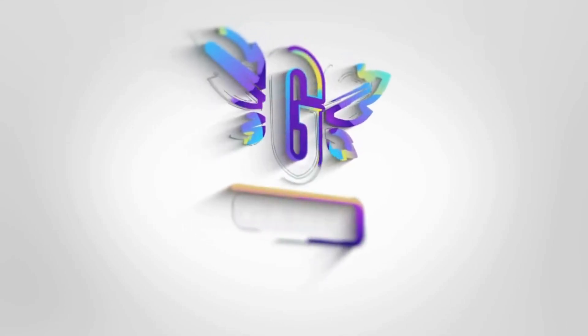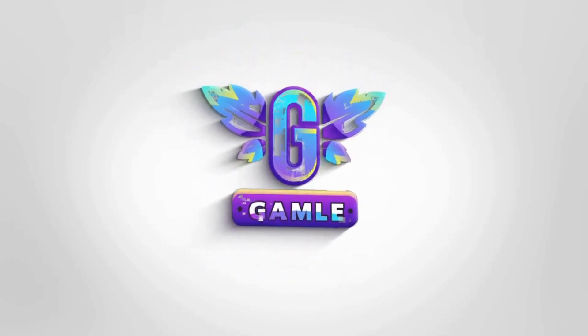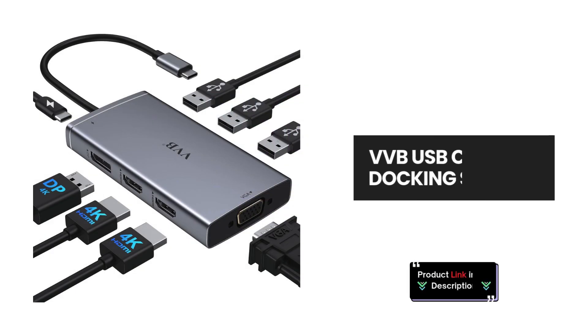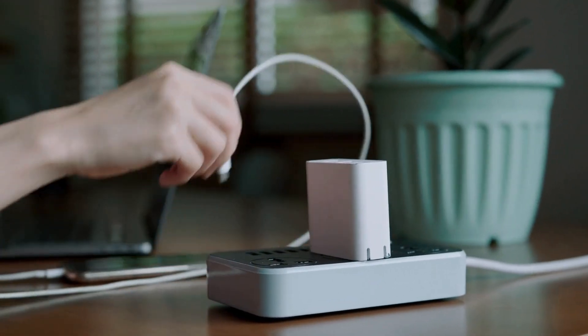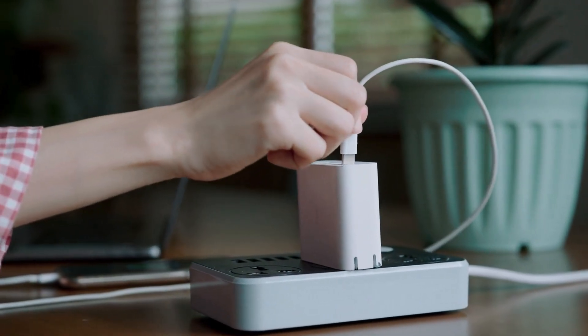Welcome back to our channel. In today's video, we'll be diving into the VVB USB-C laptop docking station, an 8-in-1 powerhouse that supports dual monitors. Let's explore the features of this versatile docking station.